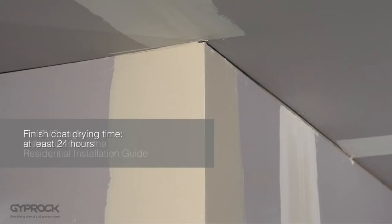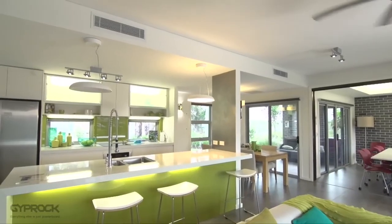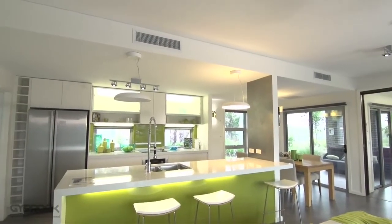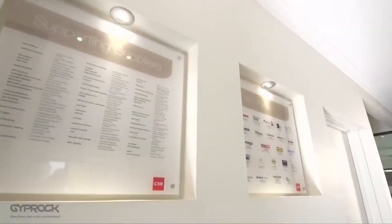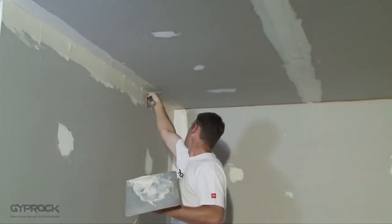If you're using PVC angle check out the specific instructions in the residential installation guide. For projects that include square set ceilings or other architectural features such as bulkheads or niches, you'll follow the same internal and external corner setting procedures for inner and outer angles. Now that all the joints are set, the next job is sanding to get your surface ready for painting or decorating. For that you'll need to take a look at video 5 in the Gyprock DIY series.